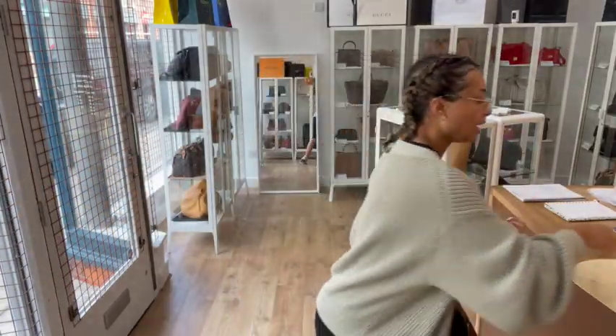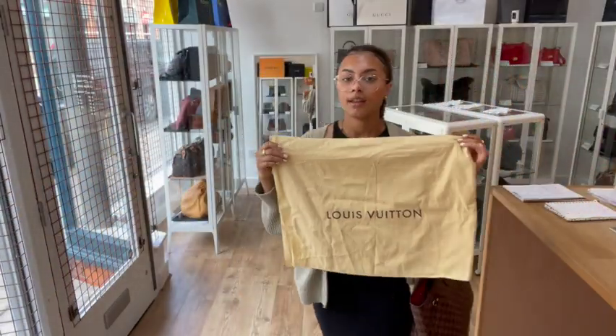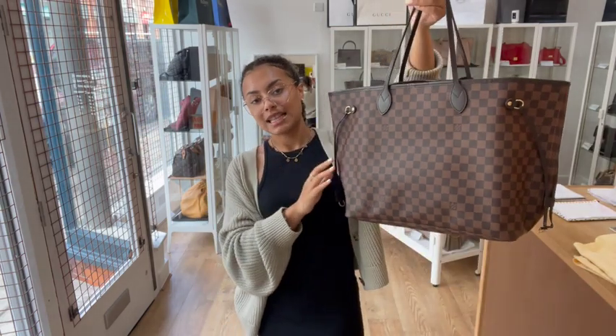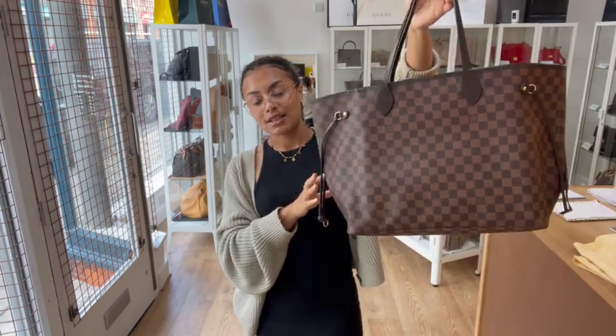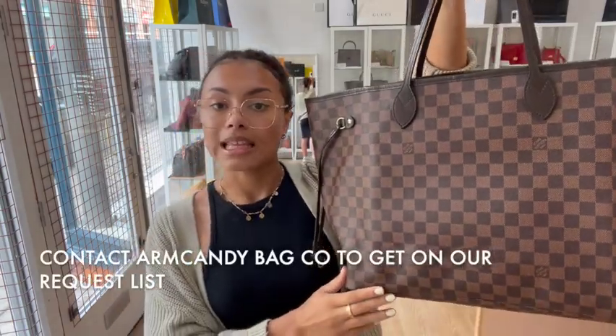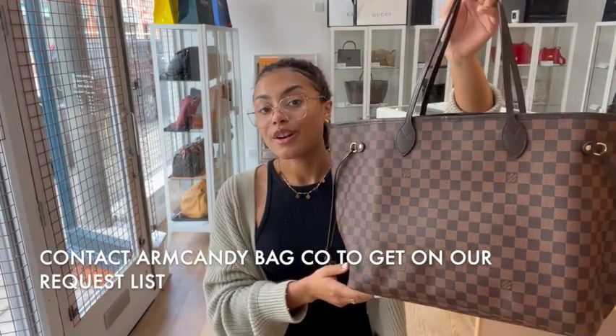It comes with the Louis Vuitton dust bag. If you'd like to know the exact measurements, you'll be able to find those on our website — click the link in the description below and it should take you straight to this bag. If it takes you to our generic product page instead, I'm really sorry, that doesn't mean it has sold.